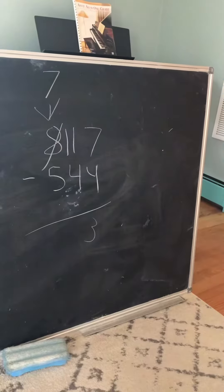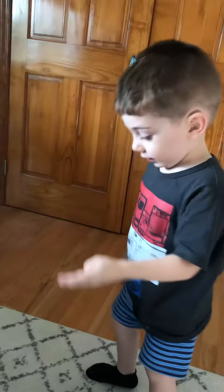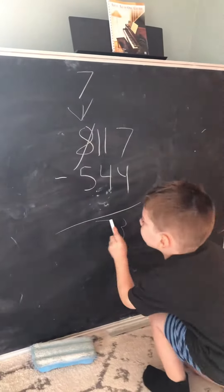Can we do 11 minus four? Yes. We start out of 11 and then we go 10, 9, 8, 7. 7.